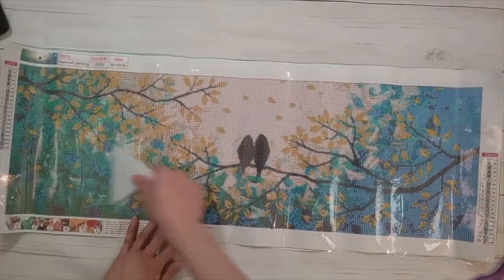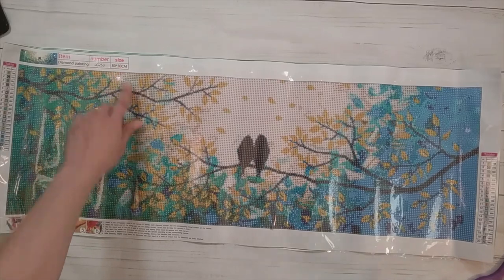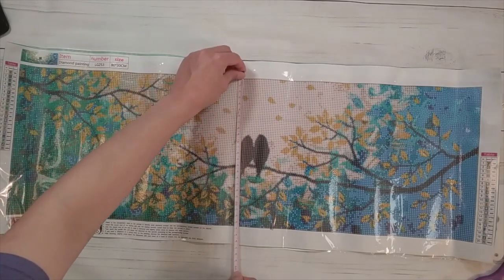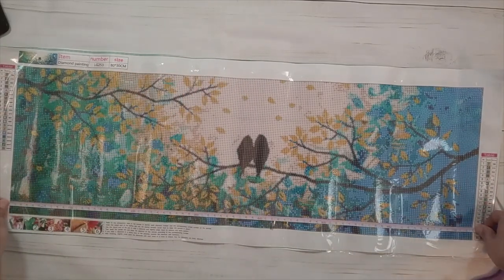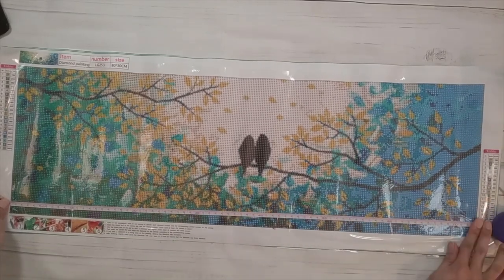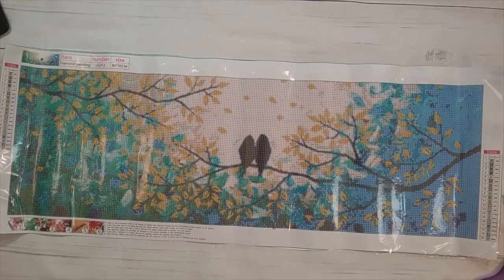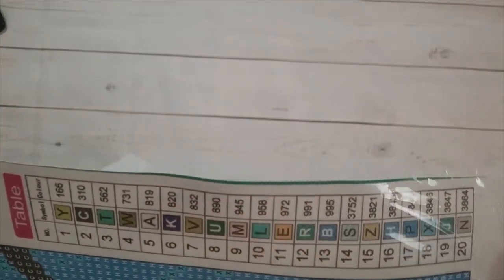I got it because I like the colors — a lot of my diamond painting choices might be color related. I thought this would be a nice diamond painting to put over a door. It's supposed to be a 30 by 80 but it's about 24 by 73 and a half centimeters — a little bit smaller but it'll fit really nicely over the door. This one has 20 colors, there are DMCs — yay! — and they're all letters, so I think that'll make it really quick.